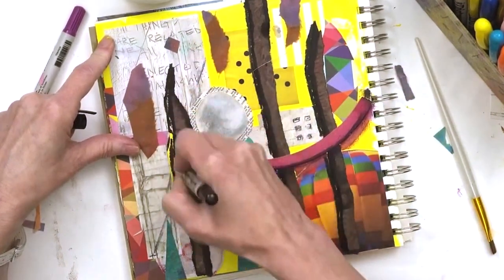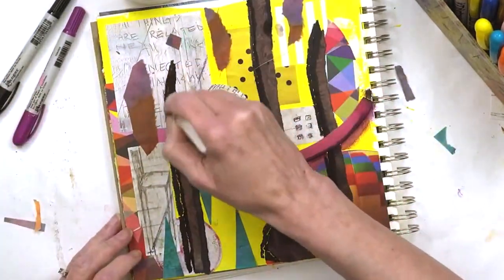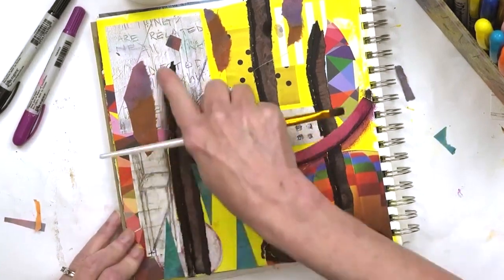I'm using a water-soluble crayon and then just getting it wet with a brush and rubbing it with my finger.